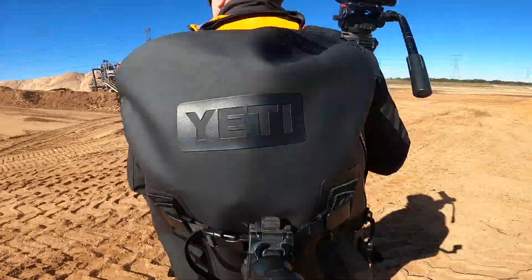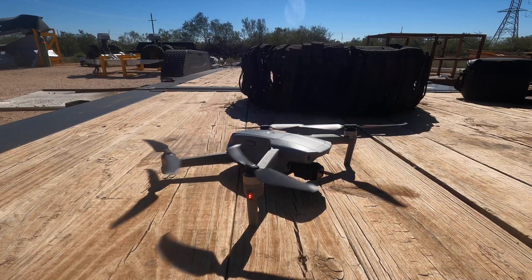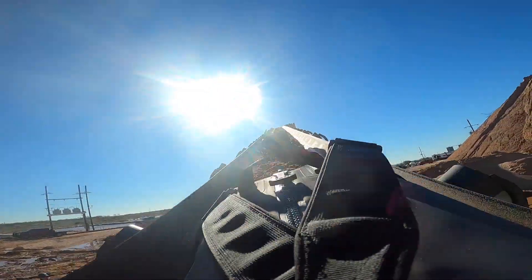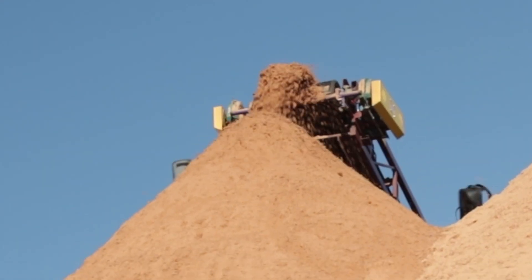Just to make sure, we put the bags through a durability test that you could only do at a sand mine. For the durability test, we took both bags, threw them in the sand on a giant conveyor belt, then launched them off the end to tumble all the way down to the bottom of a mountain of sand to see if any sand got in them.